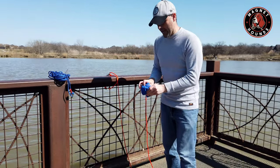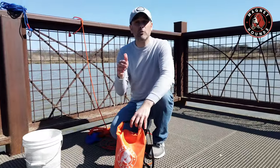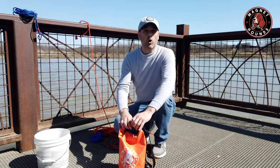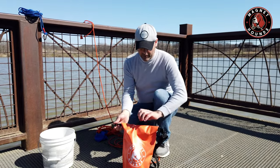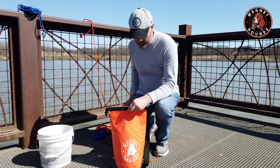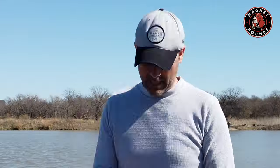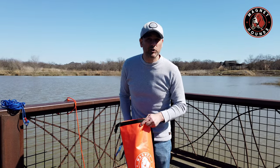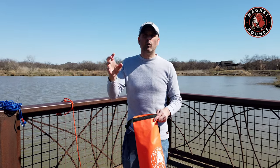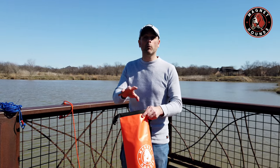Go ahead and grab your dry bag. Hopefully you're using it properly. Go ahead and put all of your personal belongings in it — empty that all out, make sure you have everything like your phone, your wallet, and your keys. The dry bag works in two ways: it's great for transporting your magnet fishing kit to your spots, but also great when you're magnet fishing to keep all of your belongings safe and dry in one place.